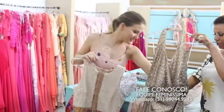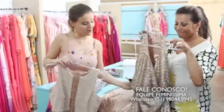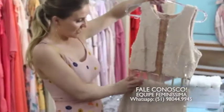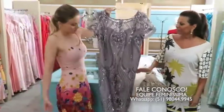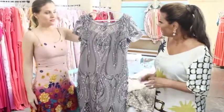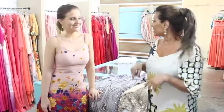Qual é o preço desse aqui? Esse aqui, gurias, 759. Eu gosto de dar os preços da palheta só para provocar vocês! Esse aqui é outro de paetê maravilhoso, com transparência. Lindo! E também tem palheta plus! Olha que lindo! Um tom de prata com acinzentado. Manguinha! Então, para qualquer festa chique de ano novo, temos muitas opções aqui na Antonieta, na Barão de Santo Ângelo, quase esquina com a Hilário Ribeiro. A gente quer todo mundo aqui! Esperamos vocês! Tchau!